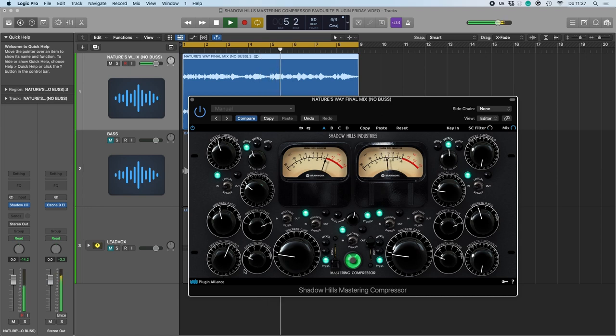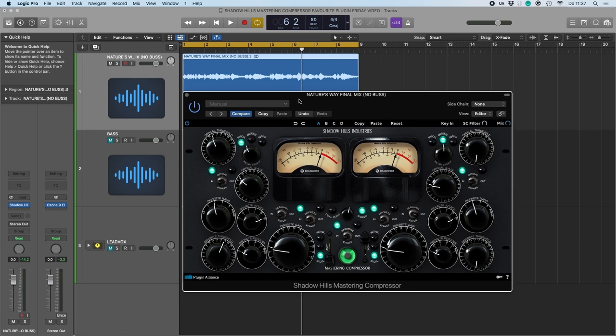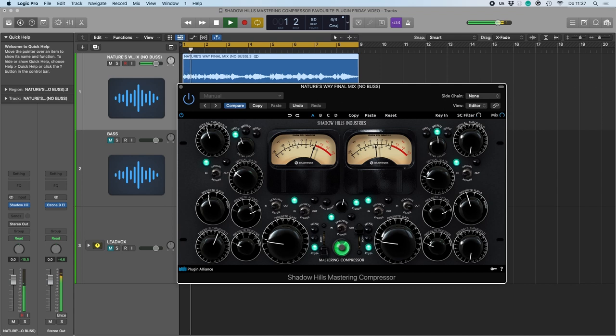When I dial in compression I first like to exaggerate, and then when I've found the settings I like, I'll go back to more decent levels of dB reduction.